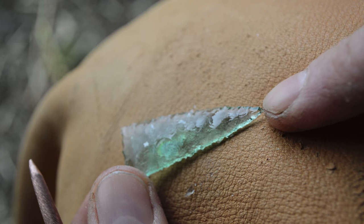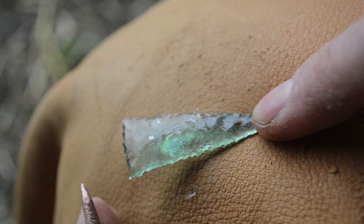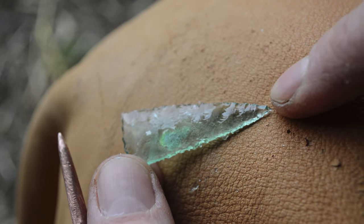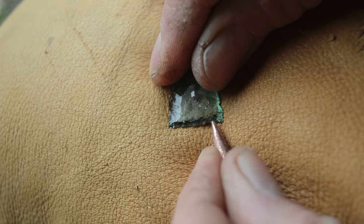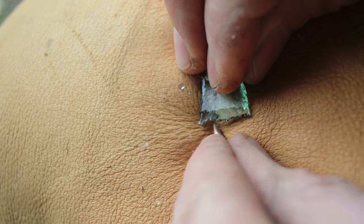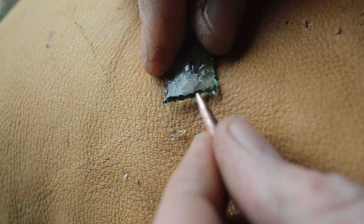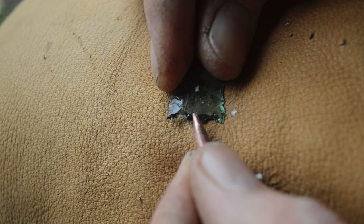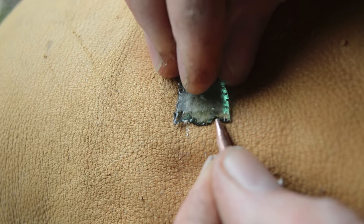I've just about completed the final shaping on our arrowhead — it has a really nice needle point. I just need to put in some notches at the base, so I'll pressure flake those in. Putting in some nice little barbs there and a little base stem — gotta be real delicate and just take little flakes at a time.